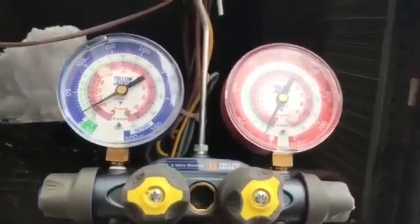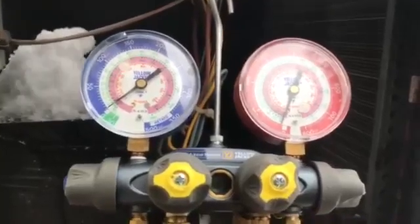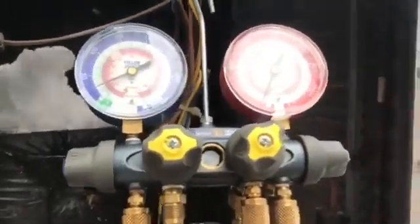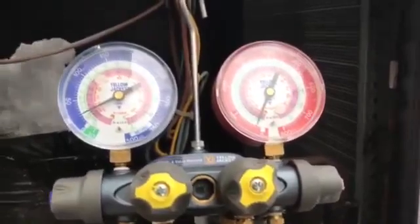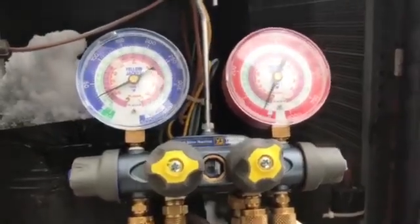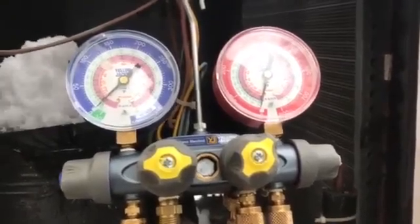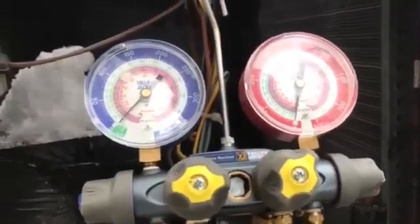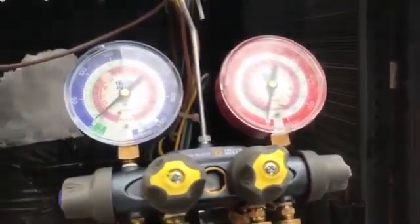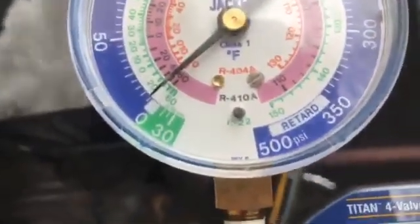You can see the pressure is dropping down to zero. Now we can let go of this and wait to make sure that we can draw all the refrigerant out of there. We see that it's staying pretty much down.